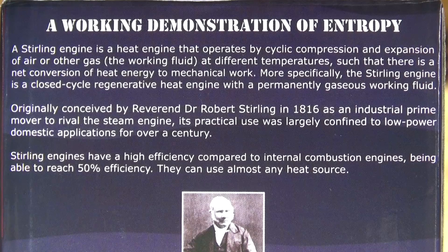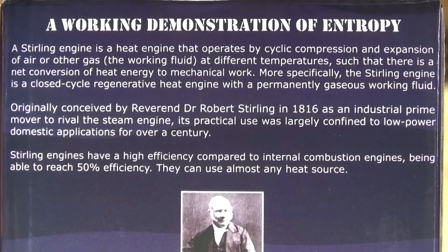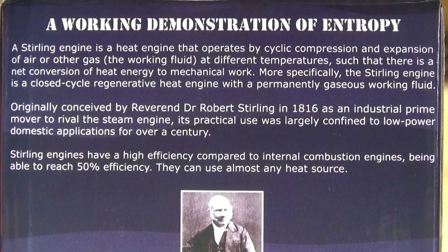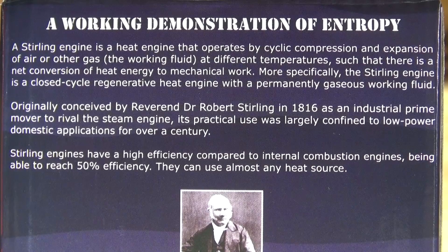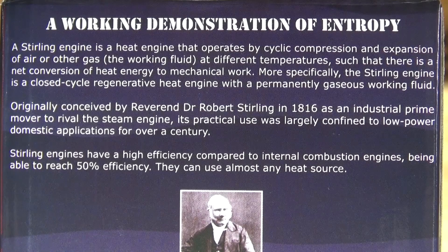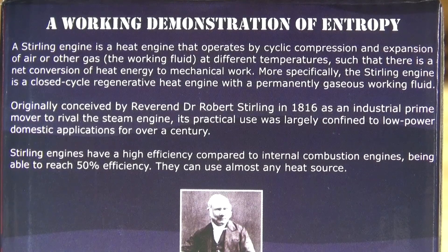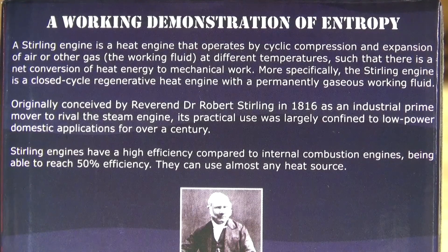Originally conceived by Reverend Dr. Robert Sterling in 1816 as an industrial prime mover to rival the steam engine, its practical use was largely confined to low power domestic applications for over a century. Sterling engines have a high efficiency compared to internal combustion engines, being able to reach 50% efficiency, and they can use almost any heat source.